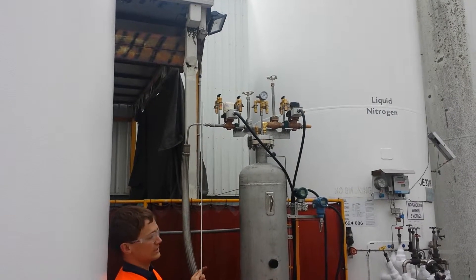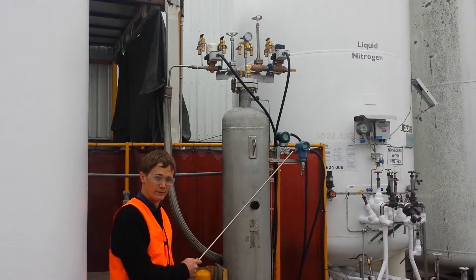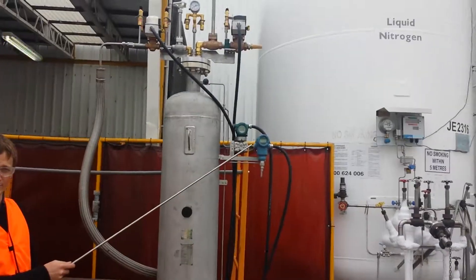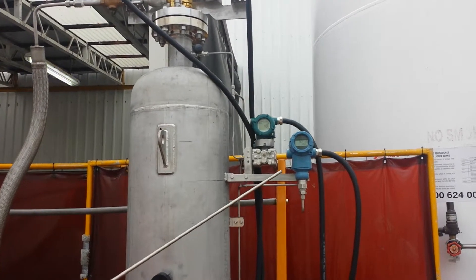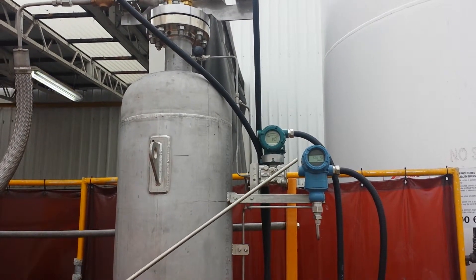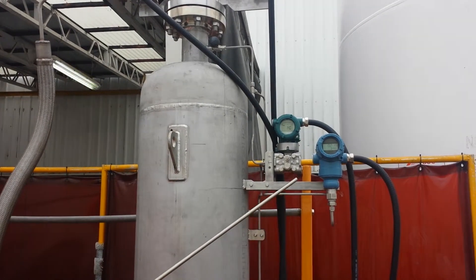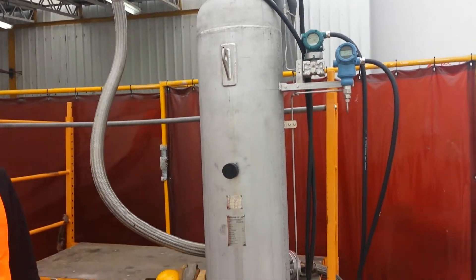In the various sections over here we have our instruments. We have a level transmitter with gauge and a pressure transmitter with gauge. This is also a special order CryoBuddy — the standard one won't have the display on the pressure transmitter; it'll just have a small pressure transmitter without display. The transmitters feed into the control box,